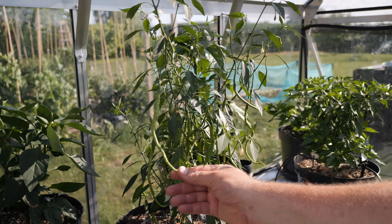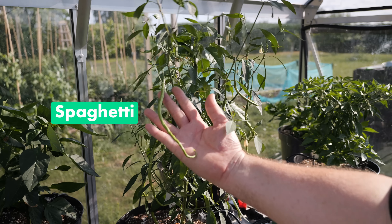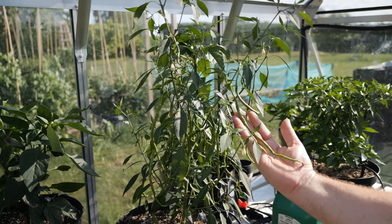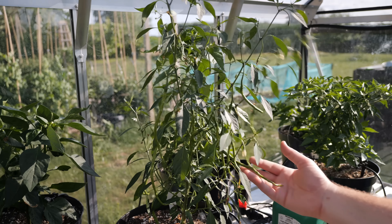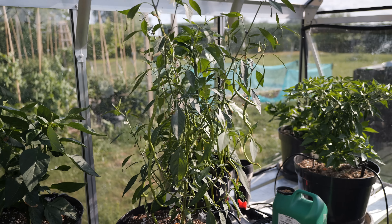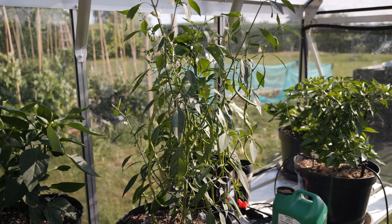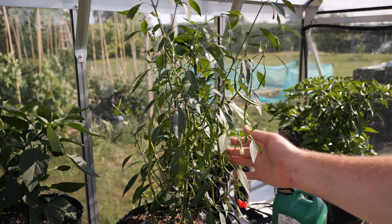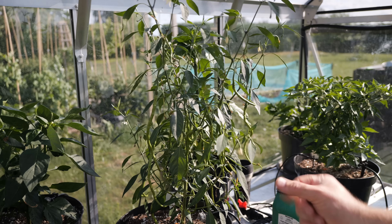I think we might have a couple of contenders for the big and tall competition. This here is my spaghetti chili — just check the length of that, it's about 30 centimeters. I've got one ripening over here as well, starting to blush a little red. Beautiful little plant and still growing — we've still got quite a while to go before this is finished. Make sure you are entering the big and tall competition if you have a contender for a really heavy or really long chili. I'll leave a link down below for details of how to enter.